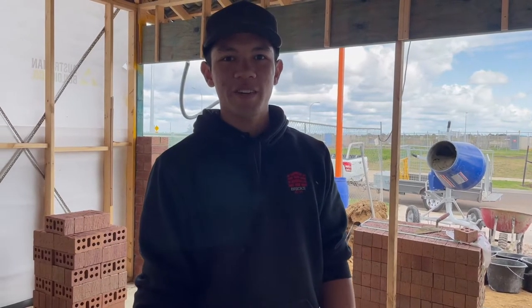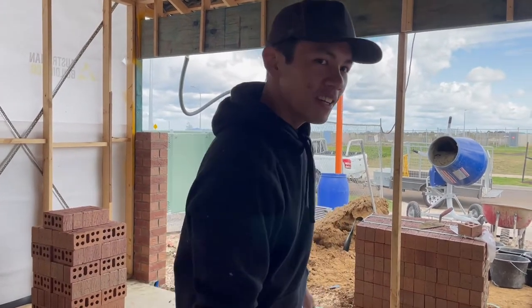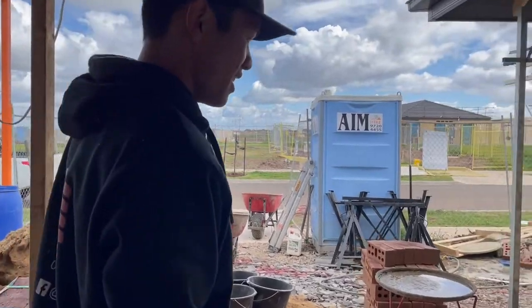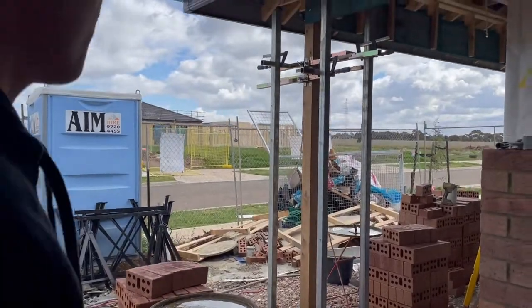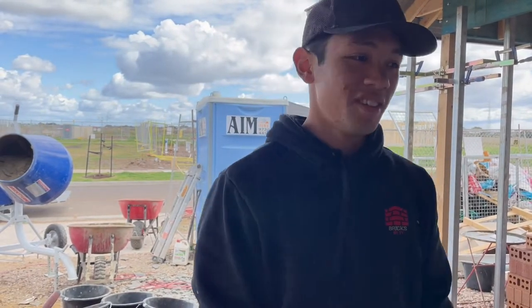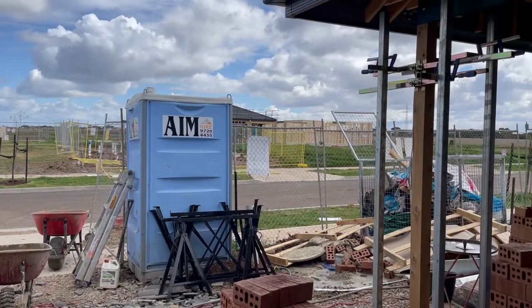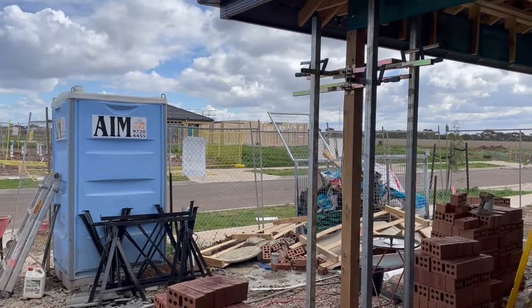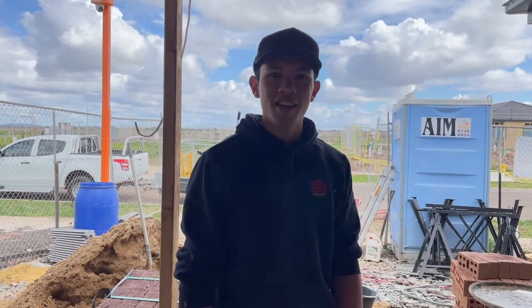Hey guys, welcome back to another video. Today it's still the weekend but we're doing the pier, so maybe a half day today. Going to do that and then probably set some scaff for the garage as well on this side. It's a bit windy again as you can see, but once again hope you guys enjoy the video. This will be a two-part video so stay tuned for that.